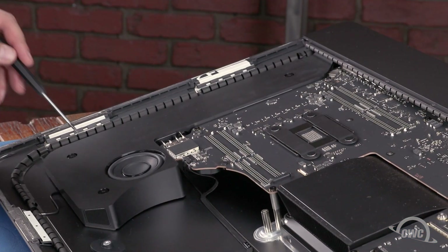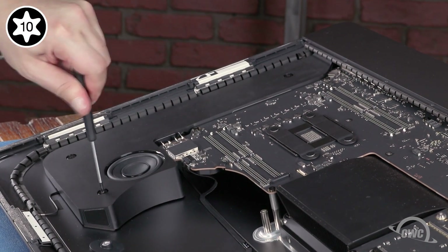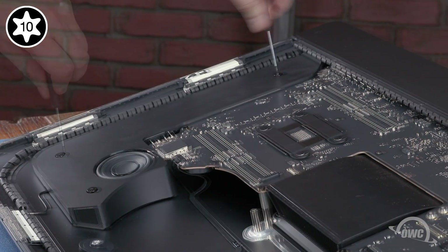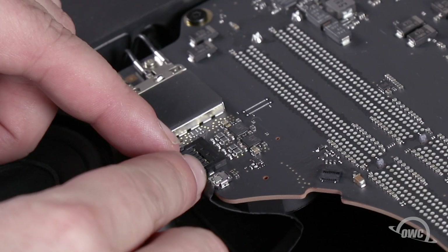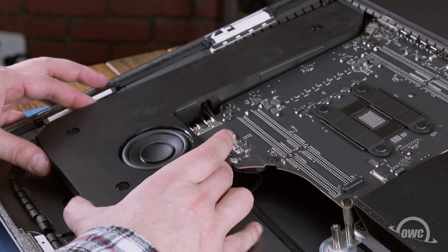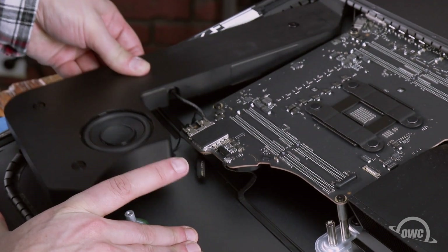Loosen the three Torx T10 screws holding the right speaker in place and slide the cable connector out of its socket. You should then be able to remove the speaker assembly by pulling gently and rocking it back and forth until it comes free.